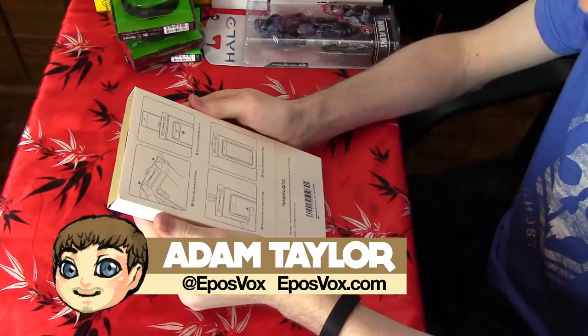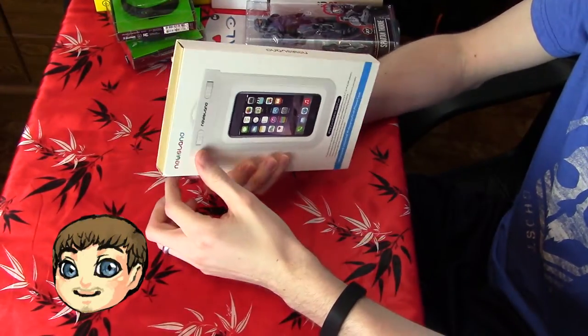Hey guys, how's it going? My name's Adam or EposVox, and welcome back to another tech video. This is going to be a very quick one because this is a kind of in-progress product, but I still wanted to take a look and show it off a little bit nonetheless.